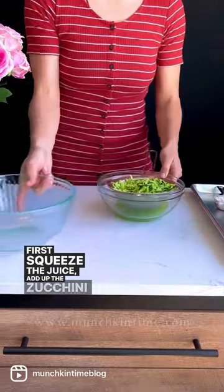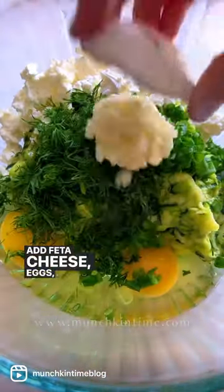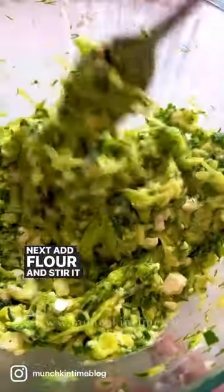First, squeeze the juice out of the zucchini and add the zucchini to a bowl. Add feta cheese, eggs, herbs, and spices, and stir that in. Next, add flour and stir it again.